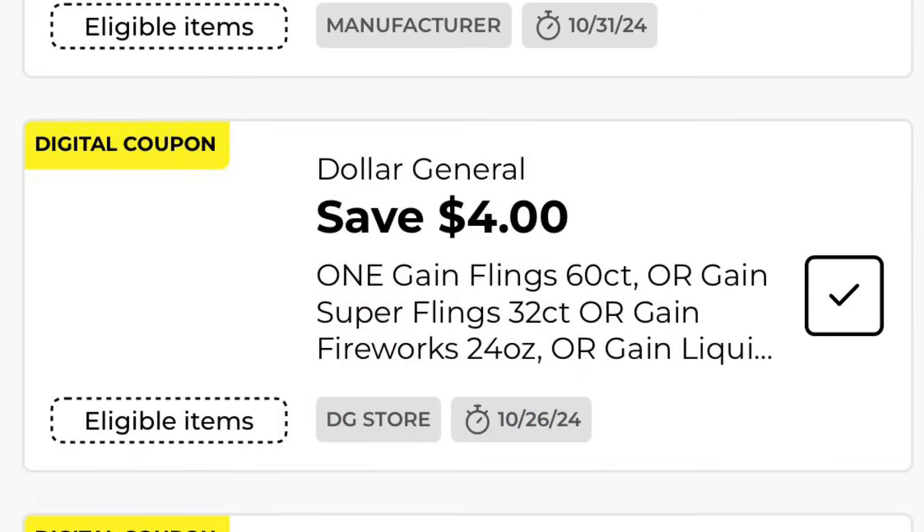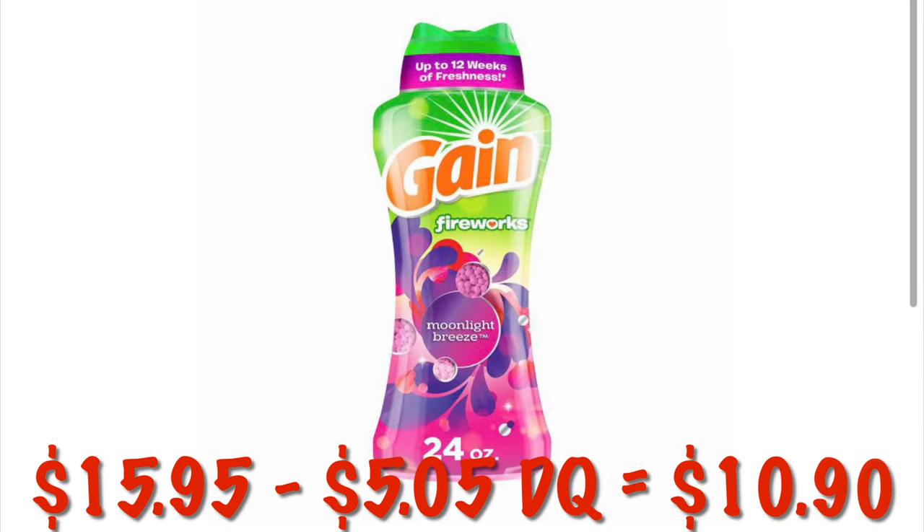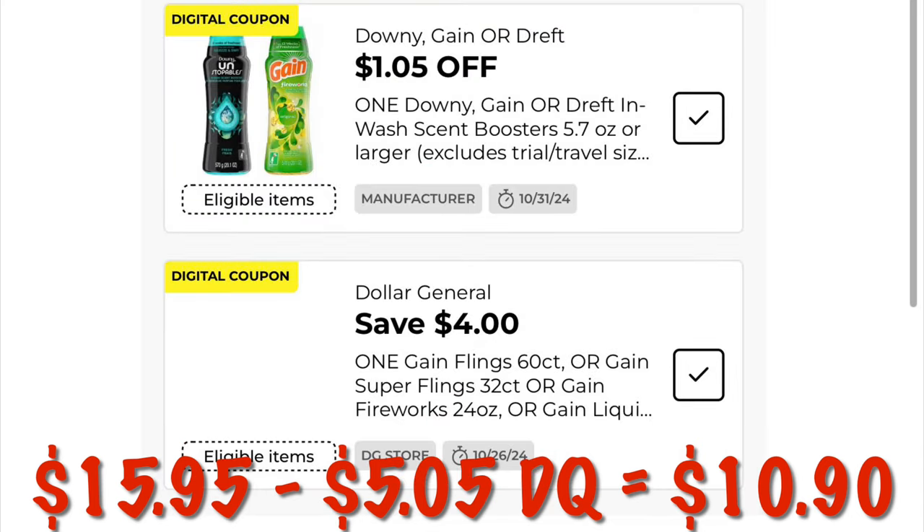We've got $4.00 off any Gain Flings, Super Flings, Fireworks, or liquid detergent. This is going to stack with a $1.05 digital we have, giving us a total of $5.05 off. So after that, this $15.95 jar of scent beads will be just $10.90.